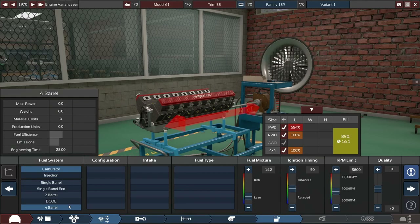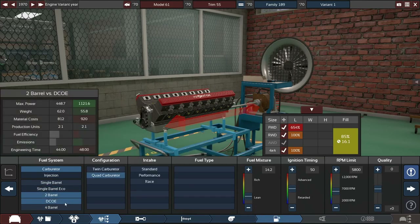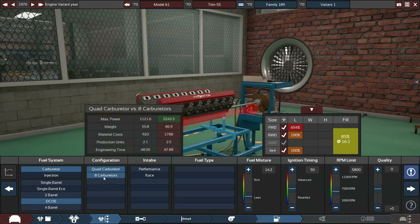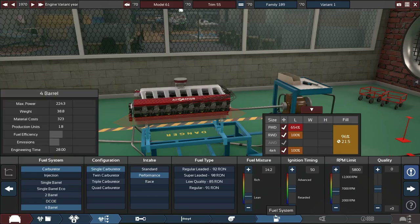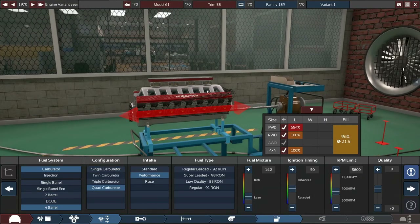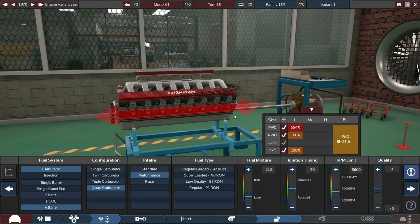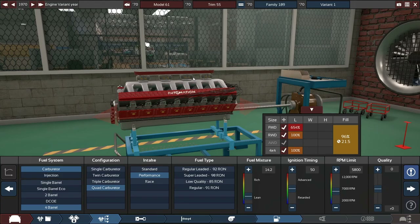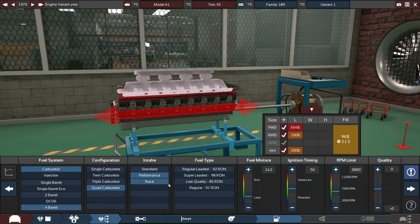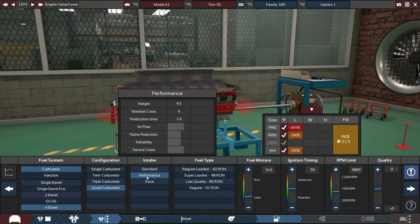We've got a couple of options for induction. We can go for eight DCOEs — individual throttle bodies — that's fancy. Or we can go for four four-barrel carburetors, which is absolutely obscene. Does any muscle car actually have more than one four-barrel carburetor? Let me know down below. I know some muscle cars, like Dodge and stuff, have a six-pack — so three two-barrels. I'm not sure if many cars have two four-barrels, because I think three two-barrels was the difference there. We'll leave it on performance for now.